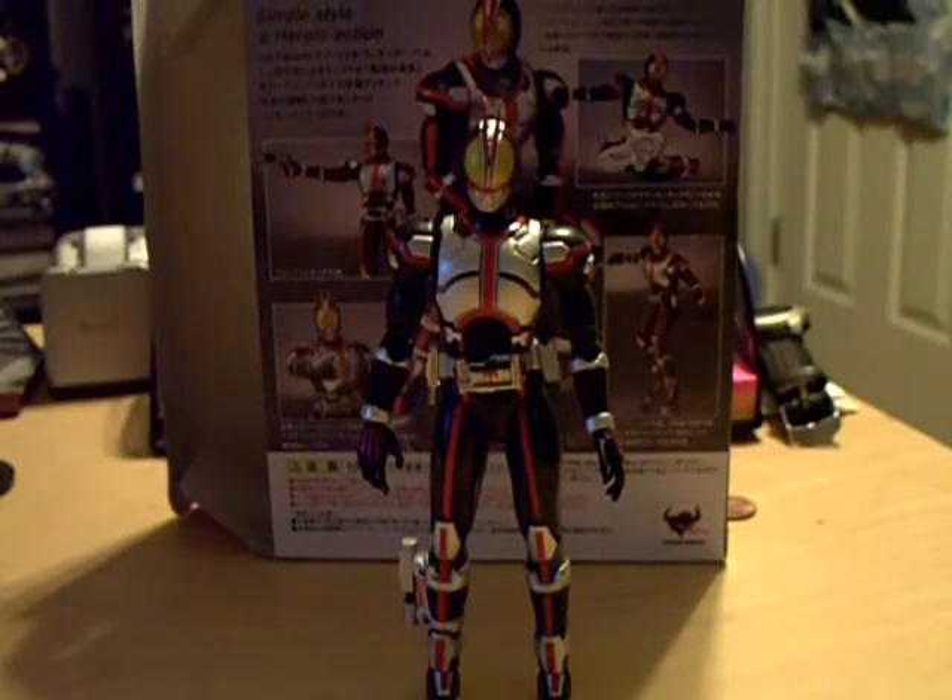I would definitely recommend this one for Figuarts fans as well as Faiz fans. It's a great Figuart. The little things like the fingertips or the thigh size shouldn't detract you from getting this one. It fits well with the rest of the line, it's got a great mold, paint applications are excellent as usual, and it's overall just a really, really good figure with a good accessory count. It's already getting kind of hard to find, so grab it if you can.